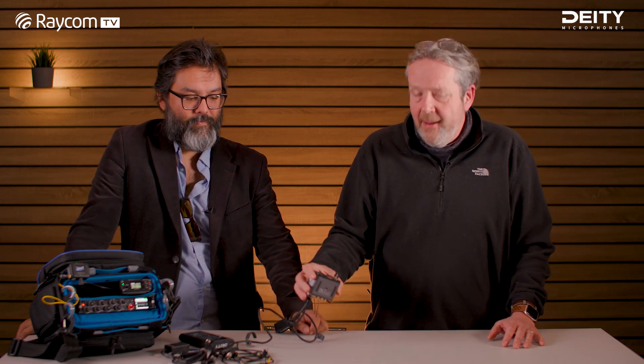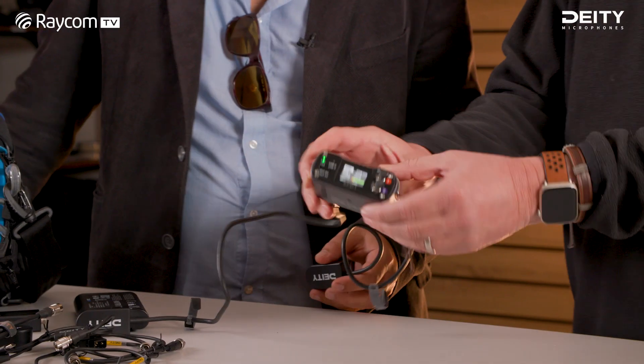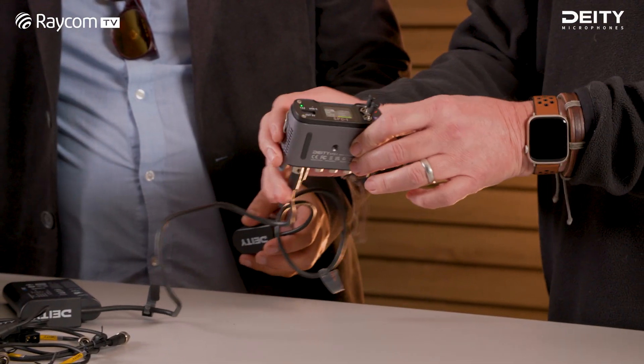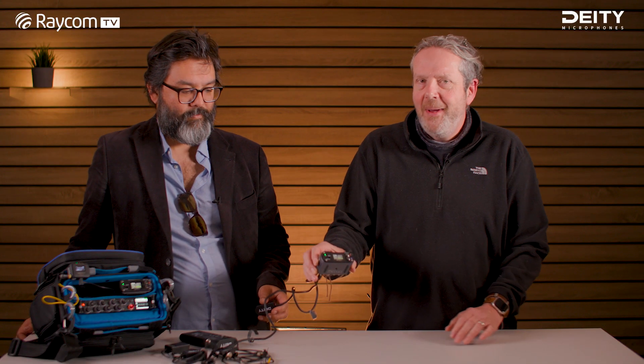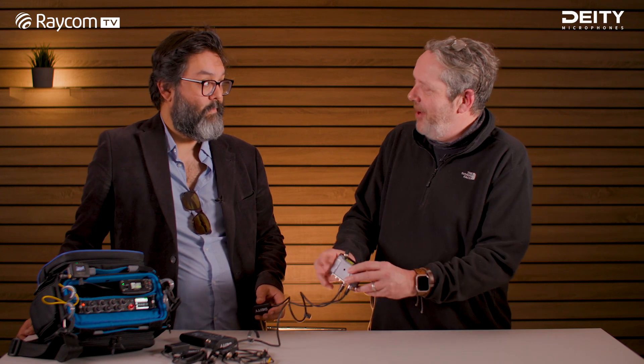Hi, welcome back to Raycom TV. Andy here with Vincent, Product Manager at Deity, and we're here today to talk about a product that we're quite excited about — the SPD1 power distribution solution. It's a very neat, compact solution with some great features. So Vincent, tell us about it.